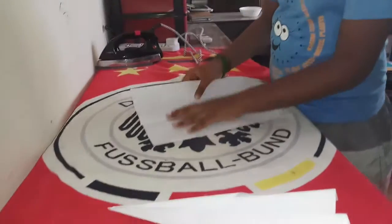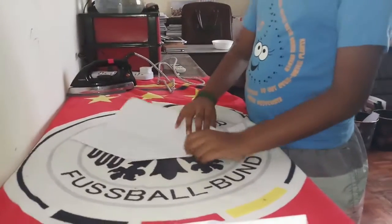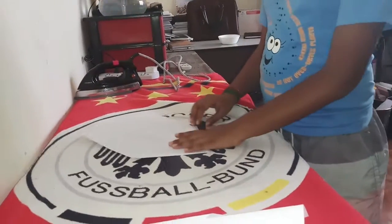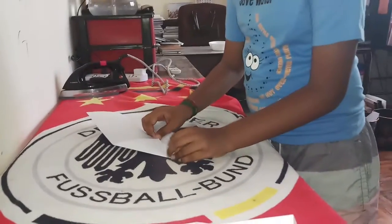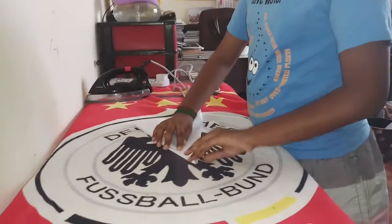We must open it again, flip it here and the same thing at this side. Flip it again. Now, we are going to take this paper to flip to here. After that, we must take this paper to flip to here.